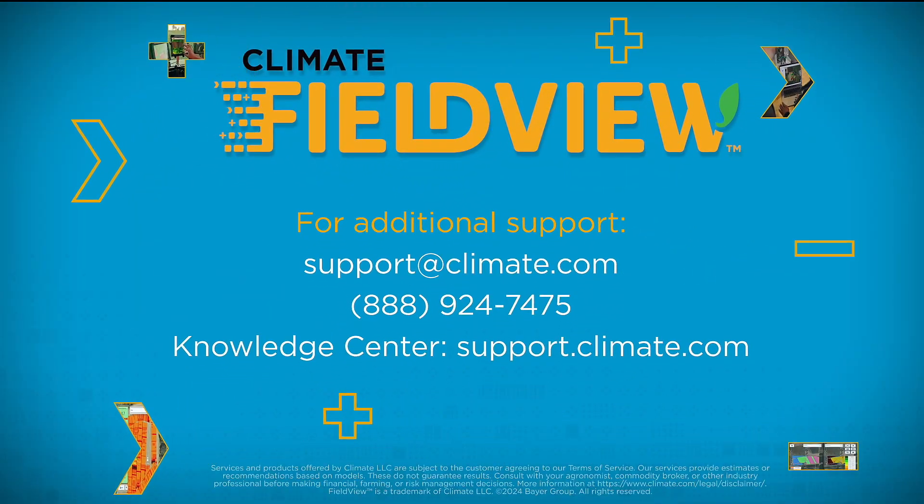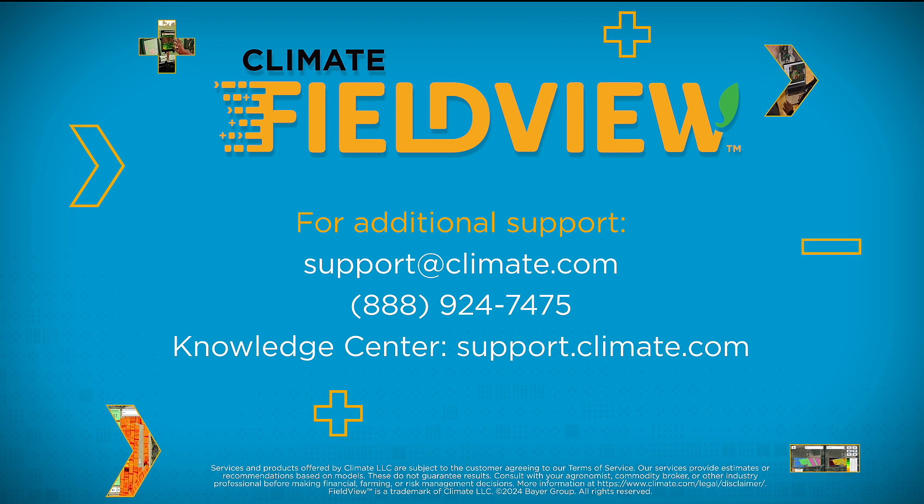For more information, please reach out to our support team or visit our knowledge center at support.climate.com.